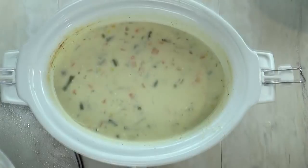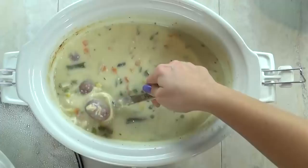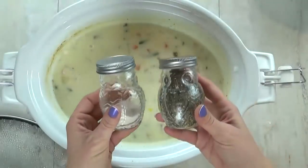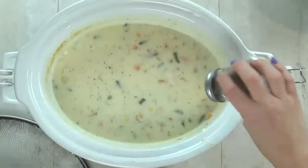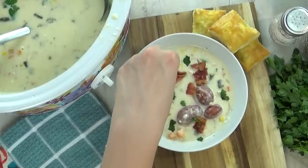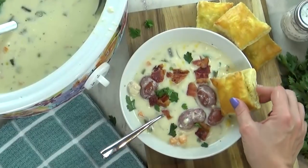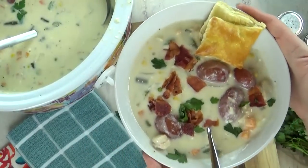After about 45 minutes, my chowder is nice and creamy and just the thickness that I like. If you'd like yours to be a little bit thicker, you can always add more corn starch. This is also the time I like to taste it to see if I need any more salt or pepper — I like extra pepper on mine. This chowder is enough to feed my family and have leftovers. I like to serve it up with a little bit of crumbled bacon on top and a few extra pieces of parsley, just to make it look pretty. And last but not least, I'm going to add in my puff pastry — this is so yummy to dip in the chowder and it tastes just like a pie crust.